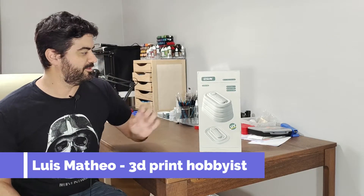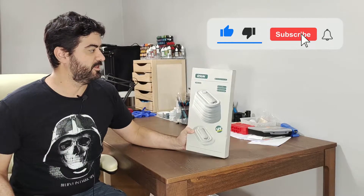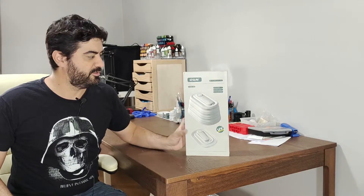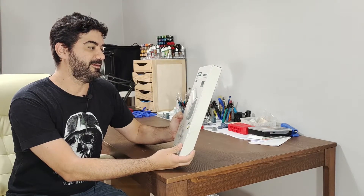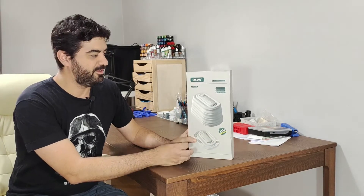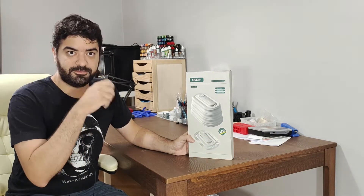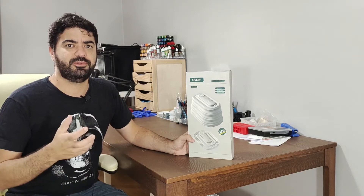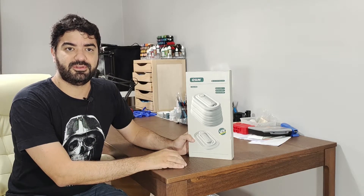Hey everyone, Luiz here. Today I'm back and this time it's to talk about this little device here. eSun kindly sent it to me to take a look and give my impressions. It's basically a UV cure station, and the interesting thing about this one is that it's super compact and also you can use it to cure inside of the prints when you print it hollow, so it's easier for you to just cure everything on your piece.